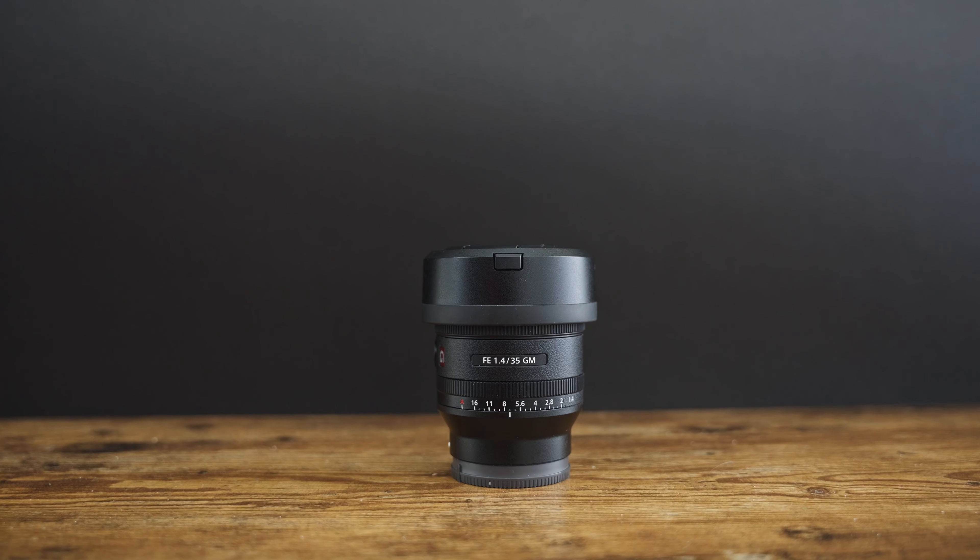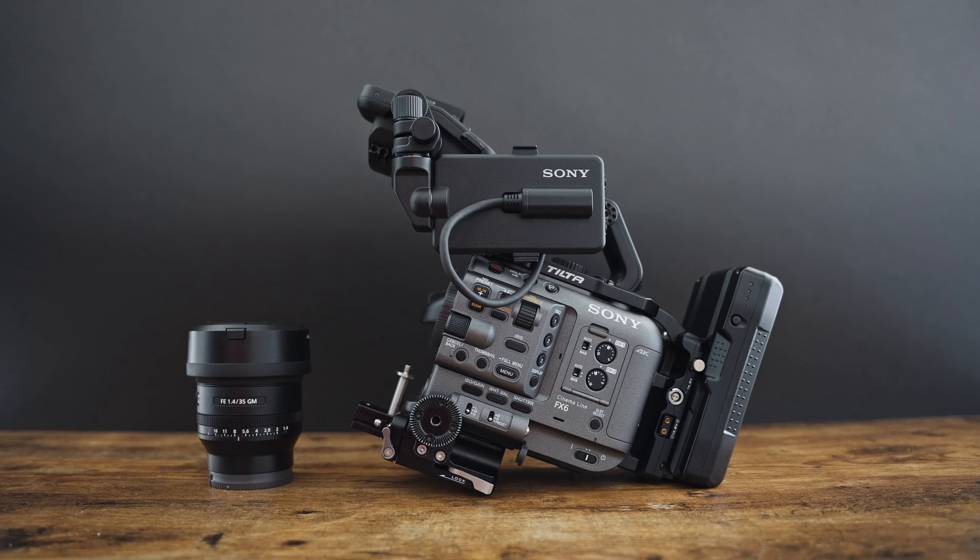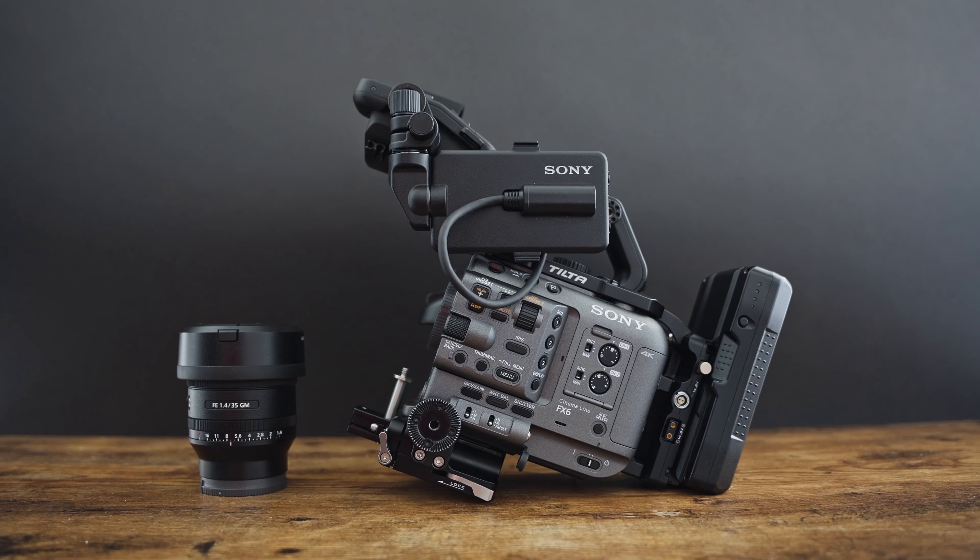Due to some of my other gear not getting enough love and getting a little bit jealous, we decided we're going to switch things up. Today this video is going to be about the 35mm G Master F1.4 lens and why I think it's a perfect lens if you're somebody that does photography, videography, and you're using something like the Sony a7 IV or my cinema camera, the FX6.